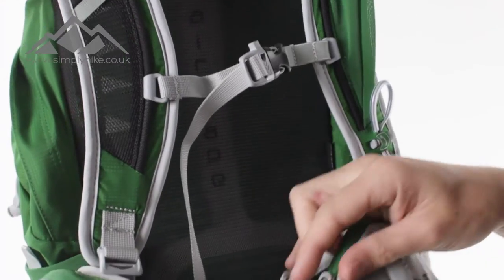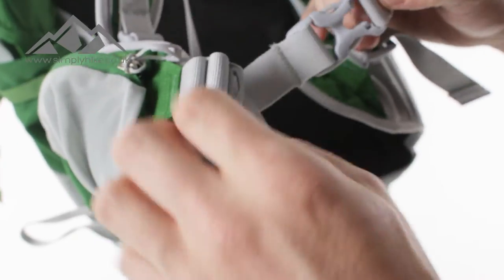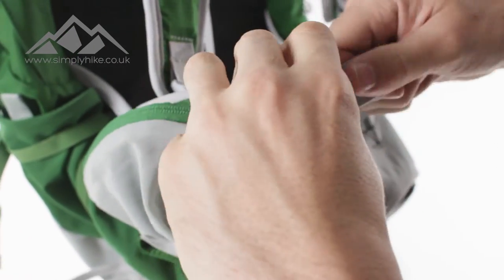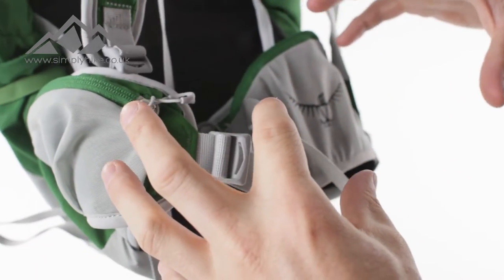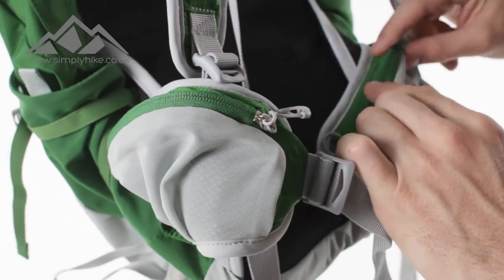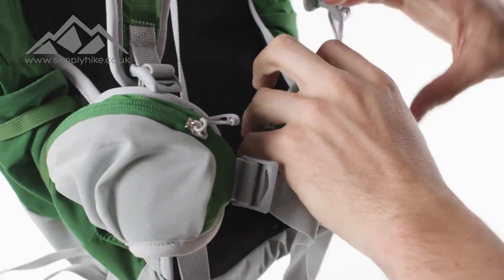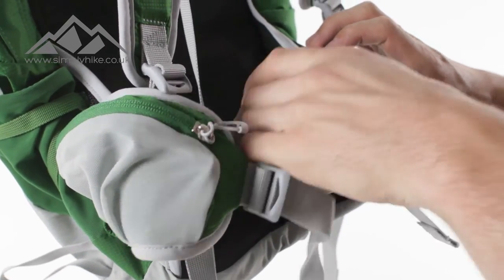Lastly, you've got your hip strap system, which uses a traditional quick and easy buckle system. To adjust it, you've got your traditional side adjusters to fit the hip belt to your needs. The hip belts themselves are pre-bent, which gives you a much more natural curvature so it instantly feels nice around the hip and gives you better support.